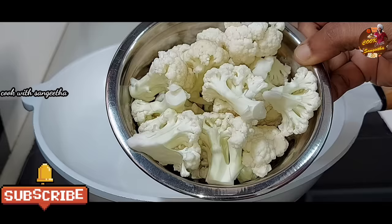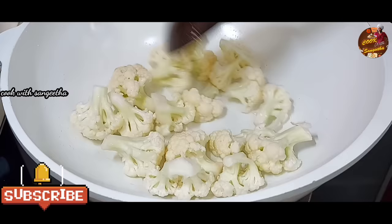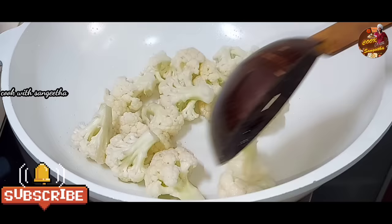Now for the cauliflower, we put a cup of cauliflower and a teaspoon of tea. It will be a small cauliflower — put it in hot water. Now let's clean the cauliflower.